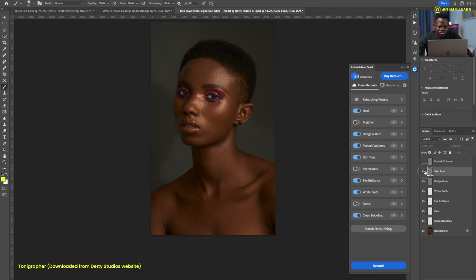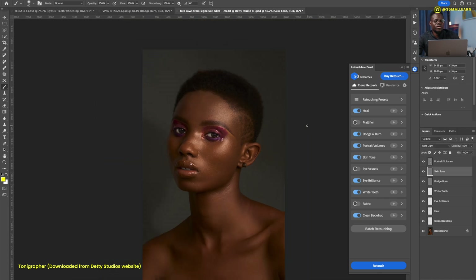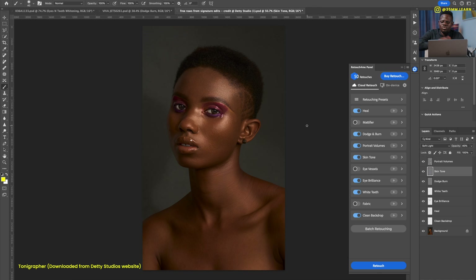Skin tone — not a huge fan, so I'll dial it back to about 40 percent. Before, after — somewhere in between. Portrait volumes — look at that, highlights and shadows coming alive. We go from before to after, and from here you can keep manipulating, editing, or retouching the image to your heart's content.